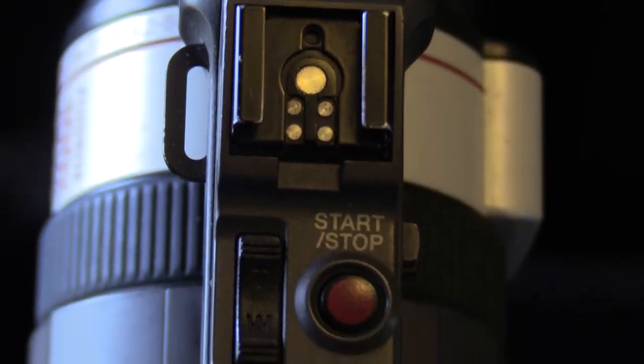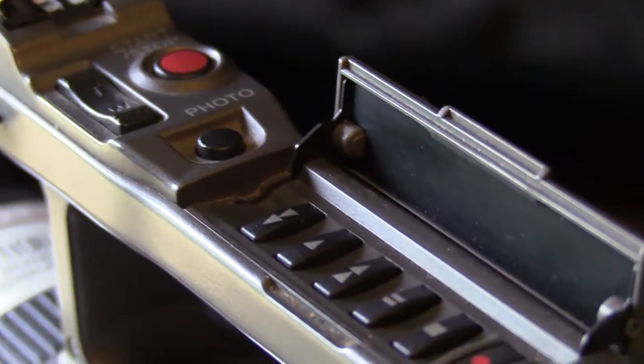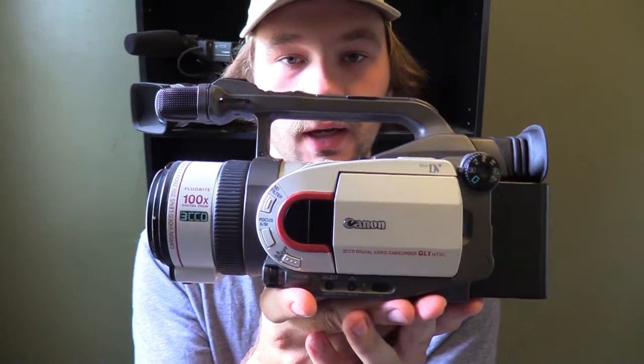My favorite thing about these cameras is the top handle up here that you can hold on to, with a zoom rocker on top and a record button as well. There's also a little lock switch on the side — if you lock it, you won't be able to use the functions up here, so you don't accidentally stop recording. I like that you can turn it off and on. You also have this little flap door with all your playback functions.